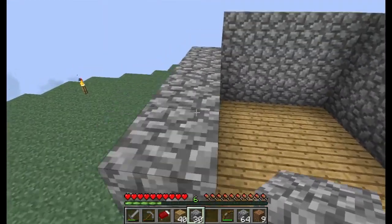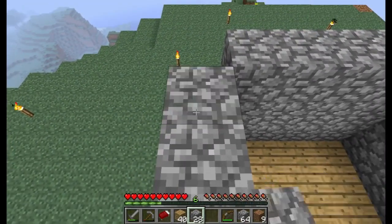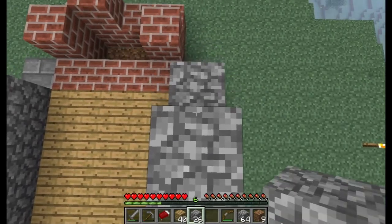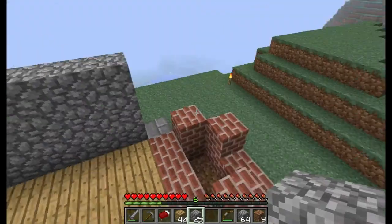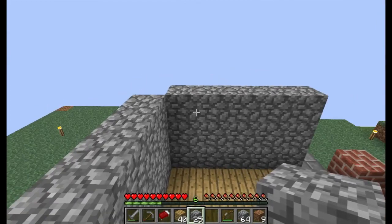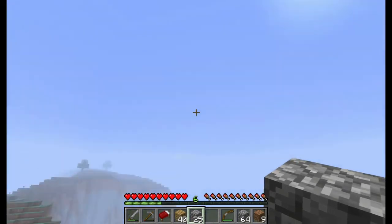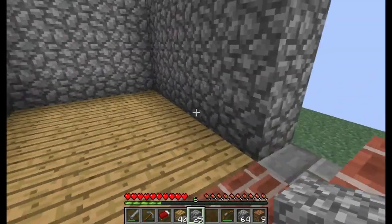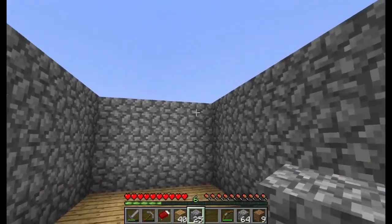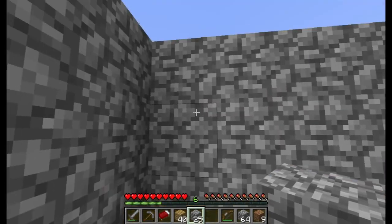This is pretty much it for this episode. I'll show you some fishing tomorrow, and we will attempt to finish this. I need to get some wood — running low. Hopefully have some more bricks. Another thing is I like making the walls at least three high, that way you can have room.